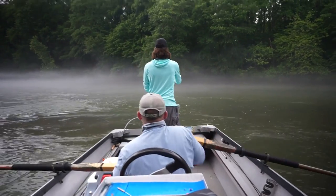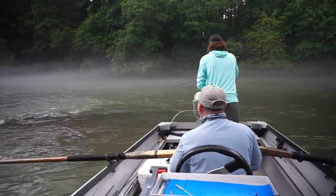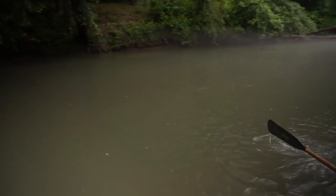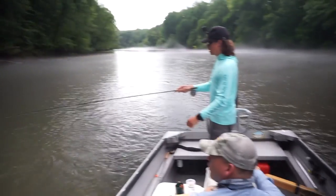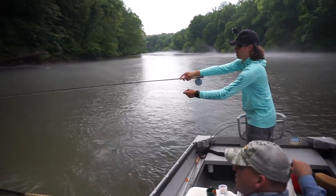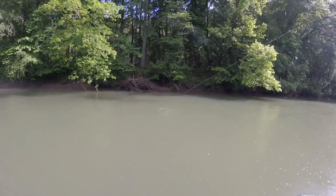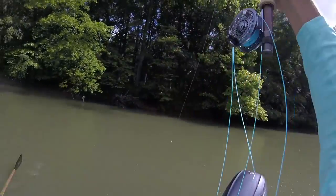It can swing a little bit. When that line starts to belly left or right, get it. Go one more straight across, get the rest of that line out. You're running into a nice channel here. Nice cast.